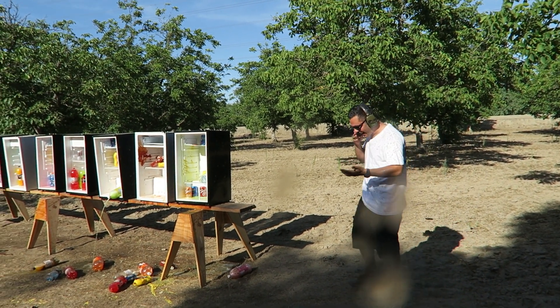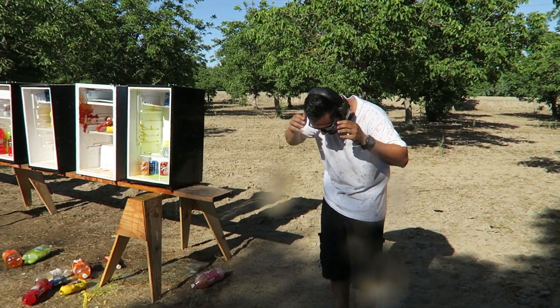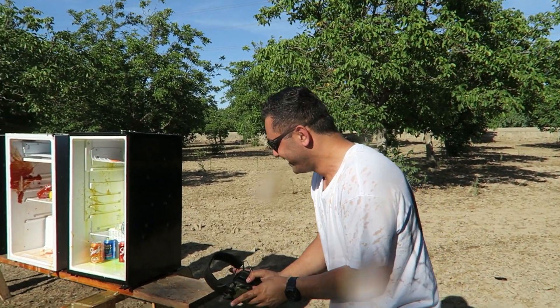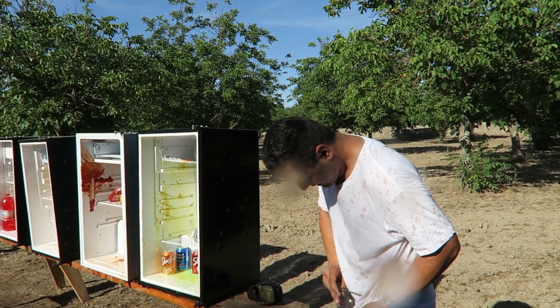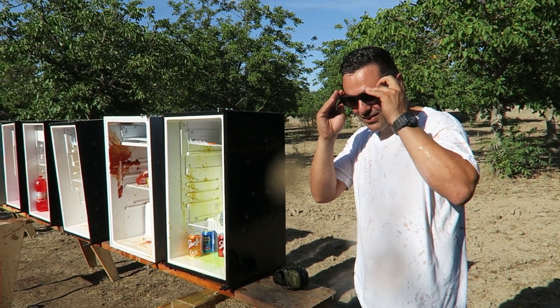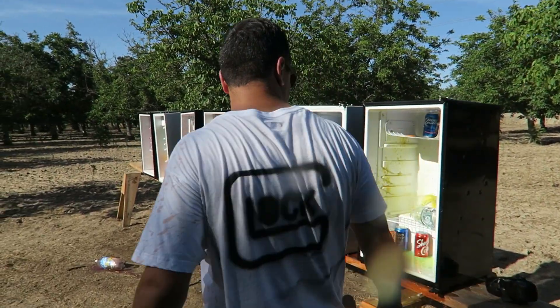Why did it splash all over me? It wasn't supposed to. Oh, is that mustard? This sucks, it smells gross. Okay, sorry about that. So let's see what happened here.